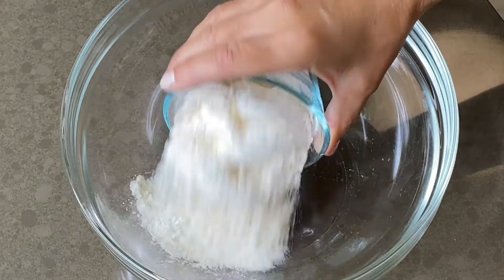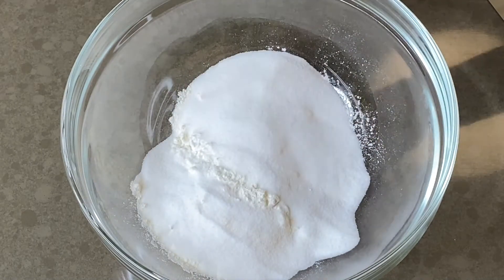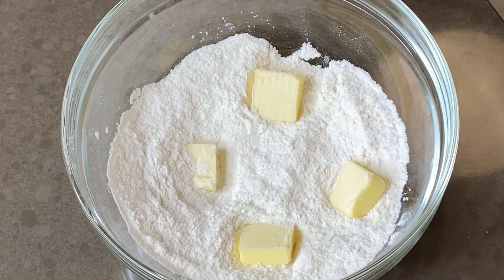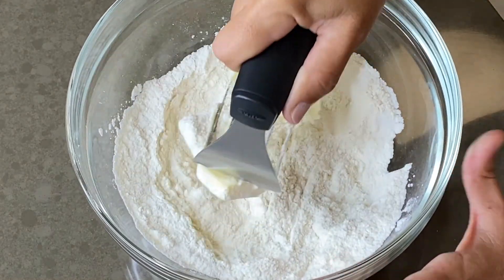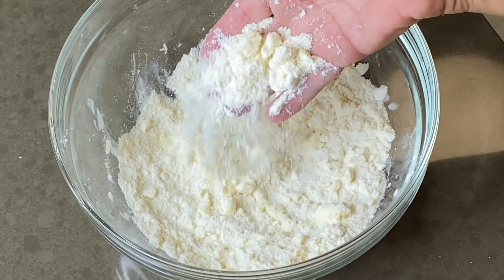In a medium bowl, combine flour, sugar, and a pinch of salt. Whisk these together. Add your butter, then cut it into the flour mixture using a pastry cutter or a fork. Continue until you get a texture of coarse meal.